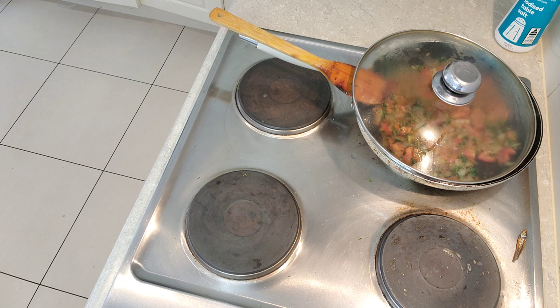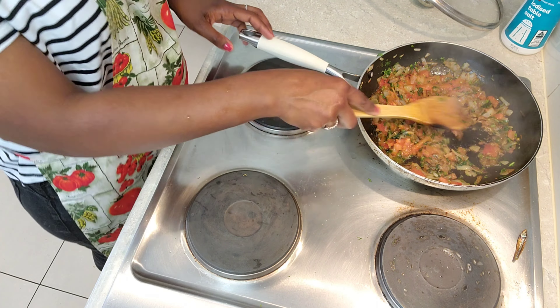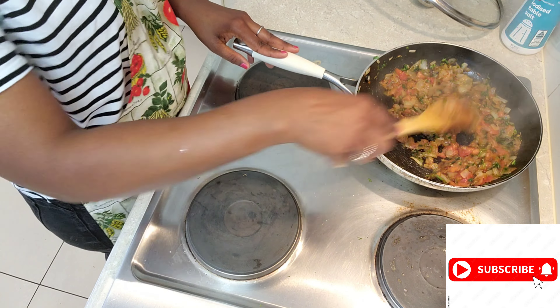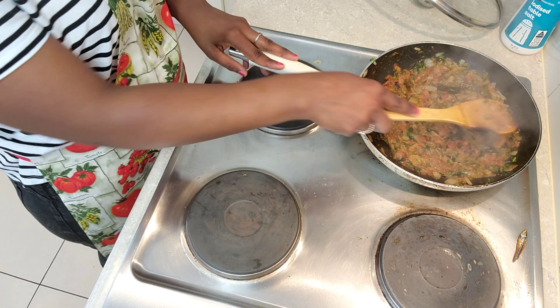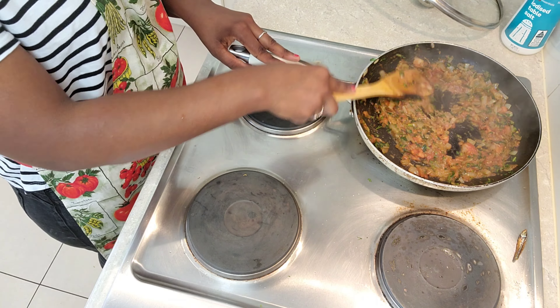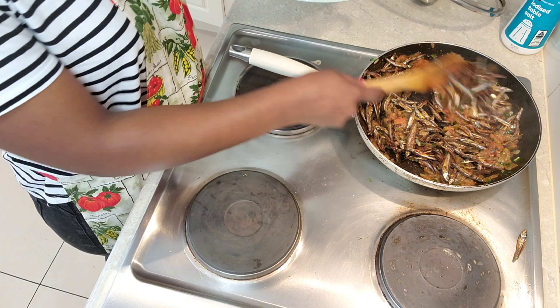There's this thing about me — I love to cover my food when I'm cooking. I think I feel like the food cooks faster that way. So here I am, I've covered my tomatoes. Do you do the same? Let me know down in the comment section below — do you cover your food as much as I do? I can see my tomatoes are nicely done.